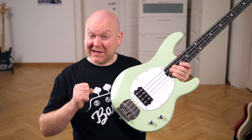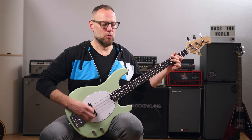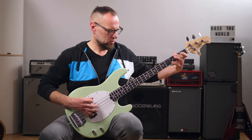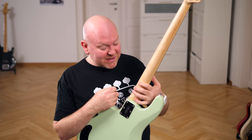Let's hear it with a pick. By the way, what you've just heard is what this bass sounds like without any additional EQ.